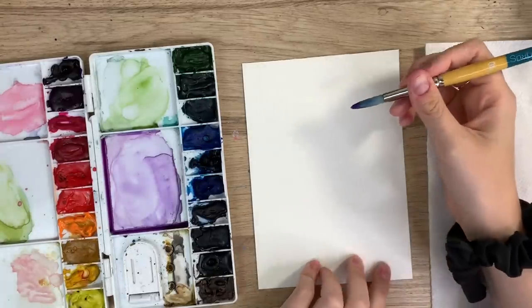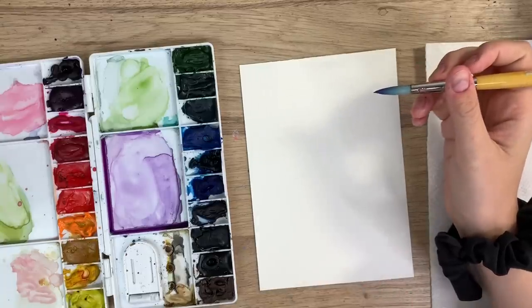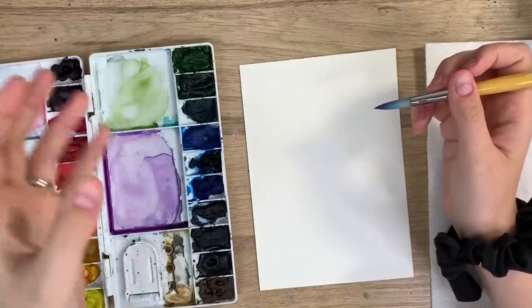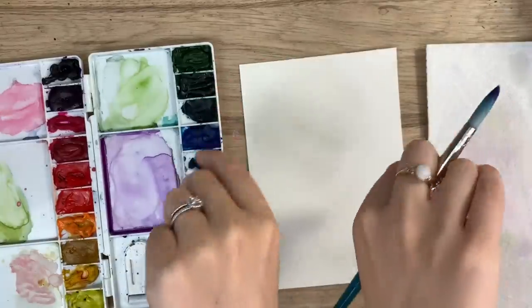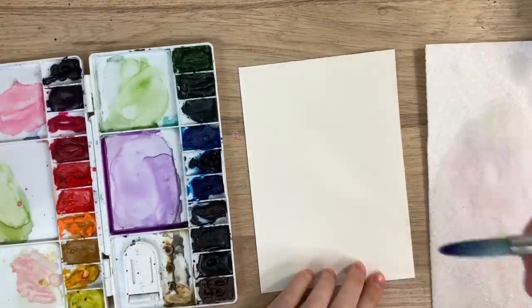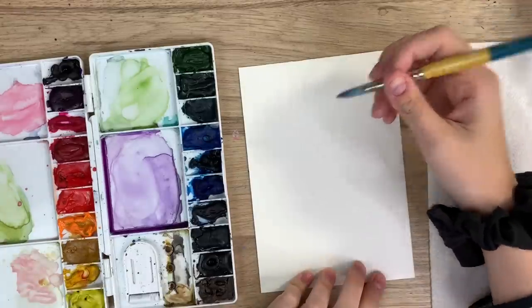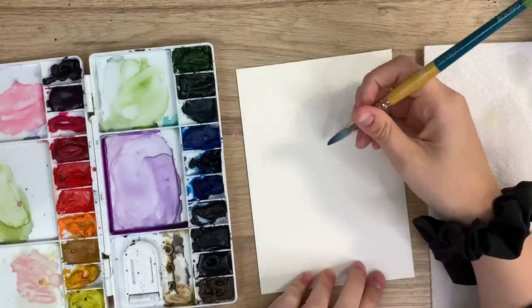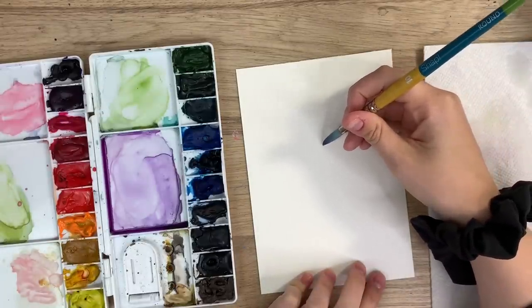I'm going to try and make it smaller. An iris flower has petals that point up and then petals that fall down — it's actually quite interesting to look at. We're going to start with the petals that are pointing up, like so, and I want to try and make this smaller.